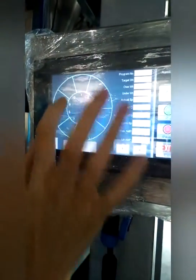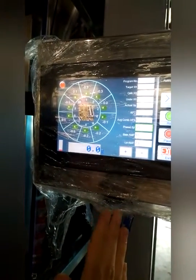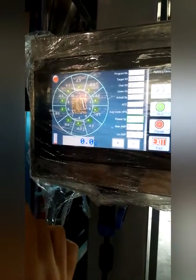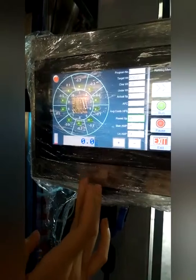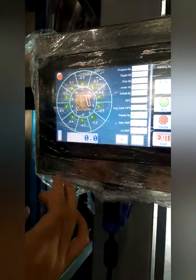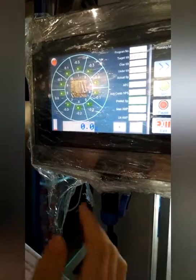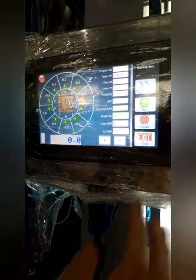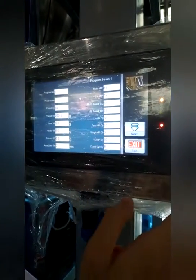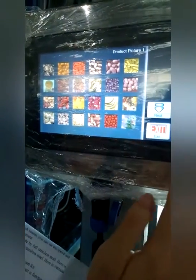You can access the 10-head multihead weigher interface and view the weigher status. The touch screen for the weigher has 50 kinds of different product parameters. You can choose and switch between them on the touch screen.